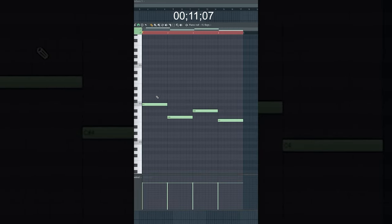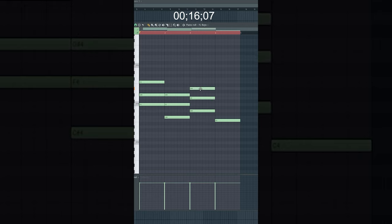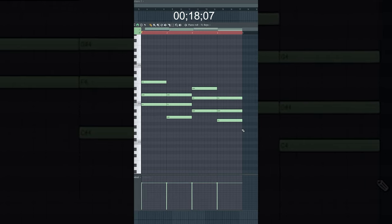Now we're going to make a chord by skipping a white note, adding a note, skipping a white note, adding a note. Perfect — we have a simple chord progression.